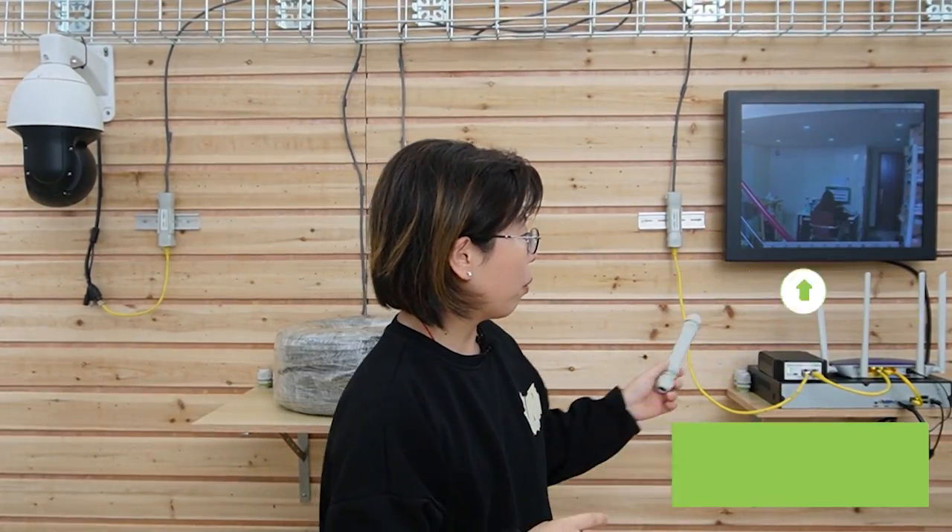Now if you want to add multiple devices, you can use a long-range PoE switch. Here's a video on how to install multiple IP cameras using the long-range PoE switch. Thank you so much for watching, and I will see you next time.